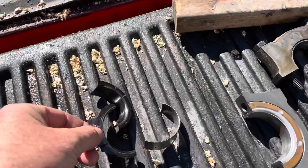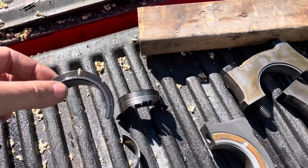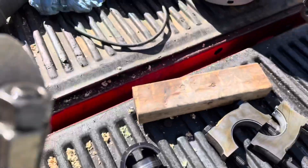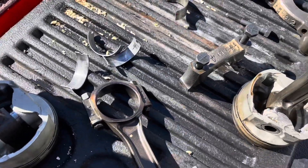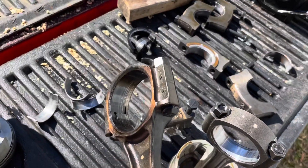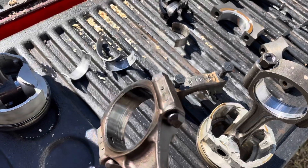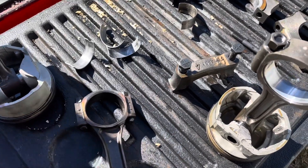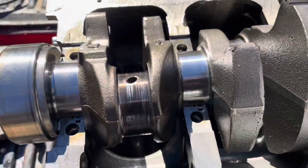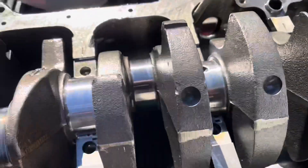Then number four — this is the rod bearing that came out of number four. Here's number four piston right here. It's got some discoloration from heat and it spun the bearing on this rod. So number one was gone and number four was going next. You can see the discoloration on the number four crankshaft journal. So number one broke first, and number four was going with it.